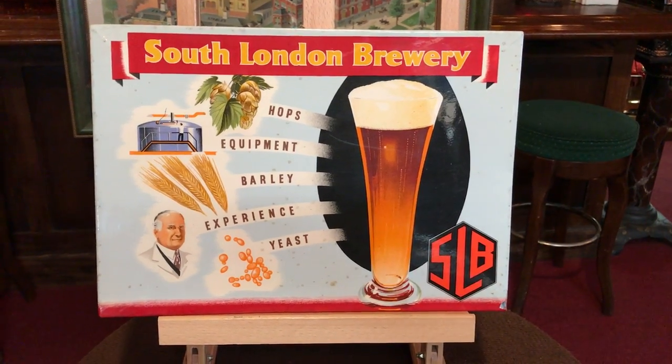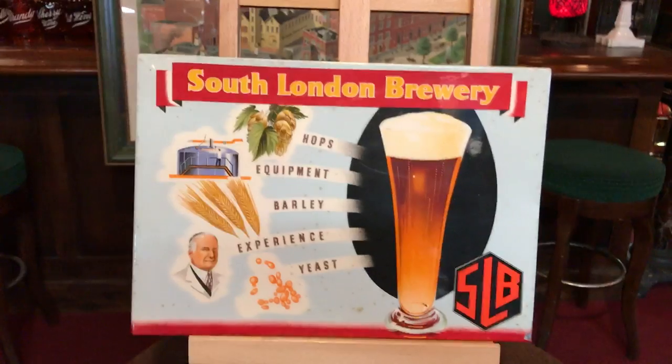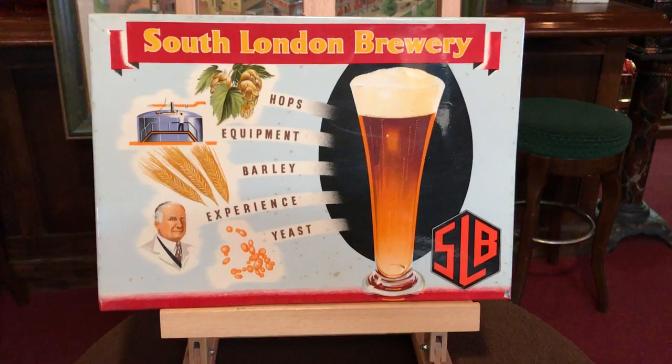Hey everyone, it's Jeff from Antiques Network. How are you doing today? What we have here is a South London Brewery sign, actually quite unique. It's mid-century, and they're using a celluloid that has been wrapped over a cardboard to make this ad.